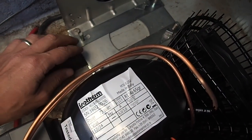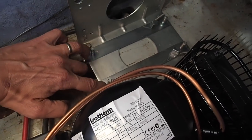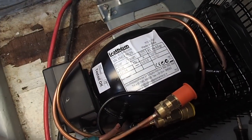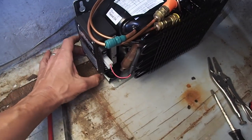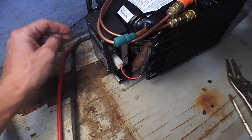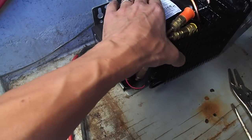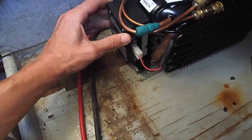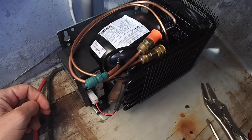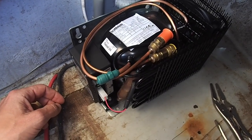I've now secured the mounting plate, and the next step is just to drop these on here and then pull these out. It's a sort of quick-connect thing with the compressor. The compressor is now in there — it can jostle around a little bit. Next step is to hook up a little bit of the electrical and the switch.